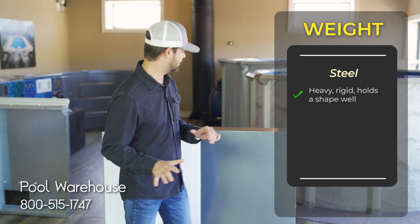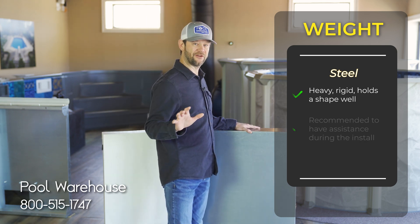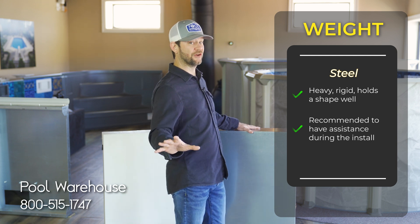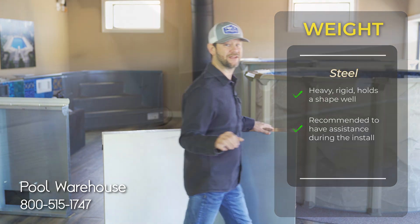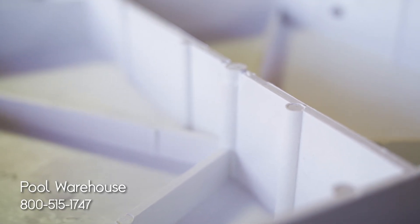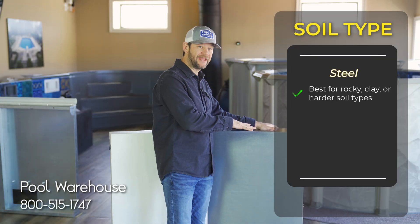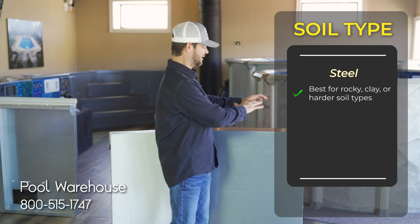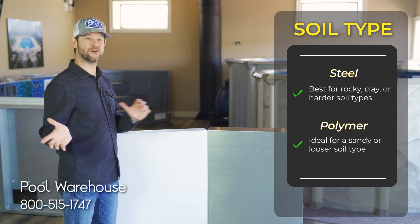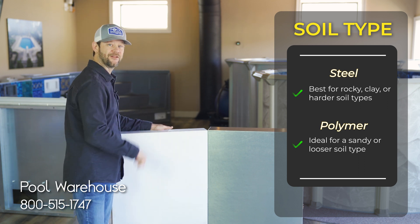An eight-foot steel panel is not ideal to move around all by yourself. You can do it, but I would recommend getting a buddy to help. Last factor: soil type. If you have rocky, clay, or dense soil, steel is going to be your friend. If you have sandy or looser soil, polymer all day long.